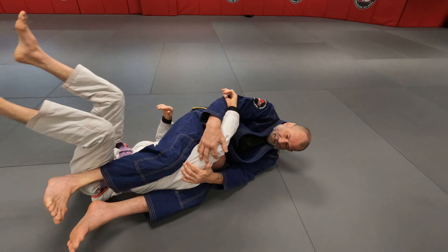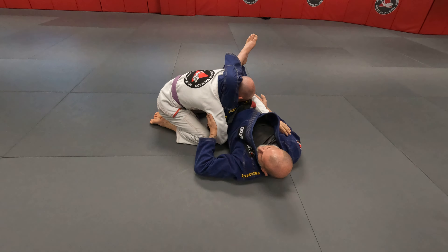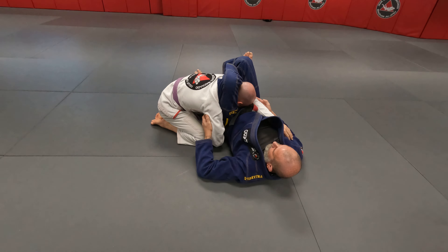From here, if he gets up to his knees, I rotate with him, grabbing both his arms — and there's the triangle.